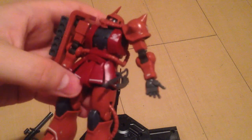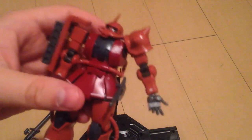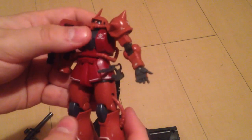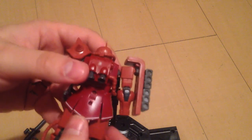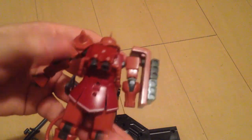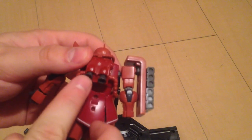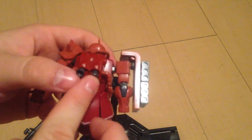The skirts are detached already — in the old HG Zakus they are not, you have to clip them, and that really takes down on stability. These are very stable skirts. The back skirt doesn't go anywhere, but that's pretty much standard with the Zaku lines. The verniers can move around; they are on a ball joint of their own.